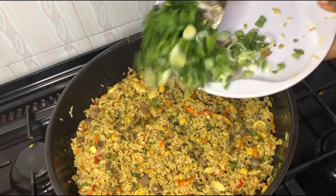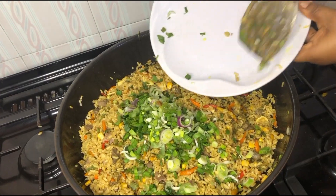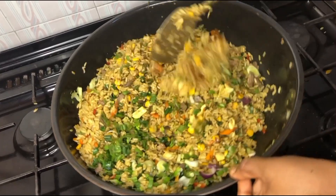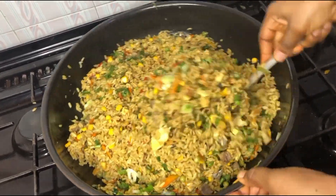It's time to add our spring onion. The spring onion comes last because it does not require much heat. After adding this, give it a good stir and allow it to steam for a few seconds.